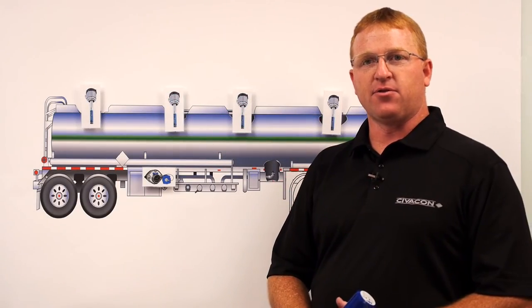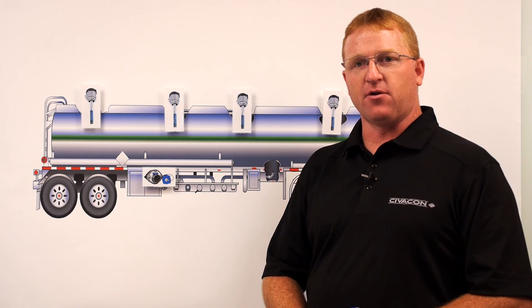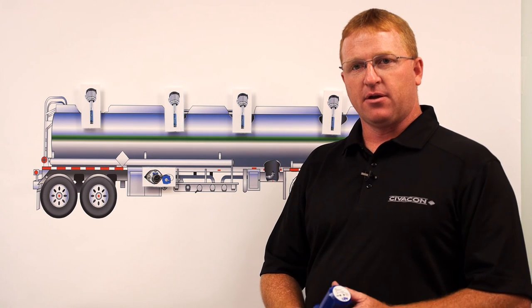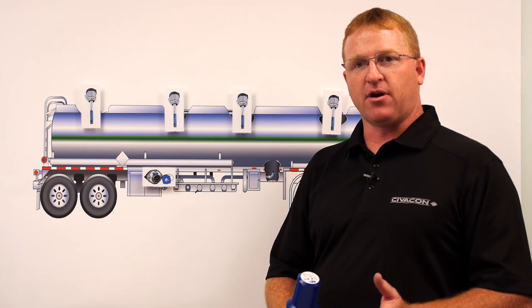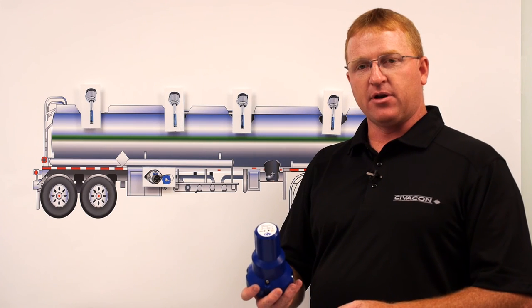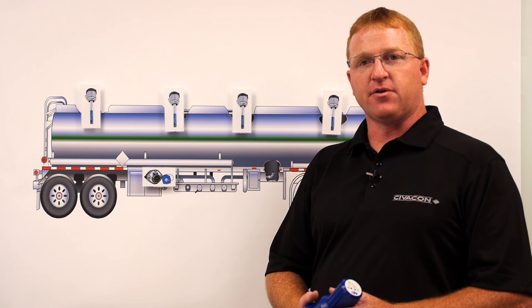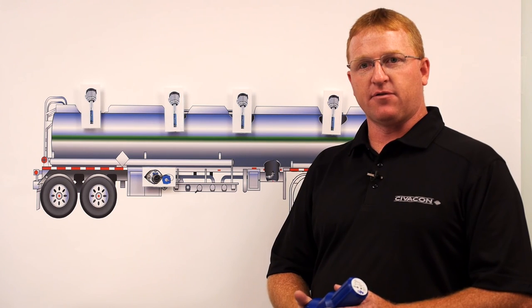That completes the troubleshooting of two issues commonly found on a 5-wire overfill system: wiring problems and a defective probe. A third problem commonly found is in the grounding circuit, which can be determined if your tester shows a fault in the ground system. We have an extensive video on this at civicon.com that explains how to troubleshoot the ground circuit. This concludes our troubleshooting of the 5-wire overfill systems and the three most commonly found issues. If more support is needed, please refer to civicon.com or contact our 1-800-TECH-LINE.